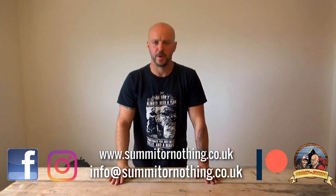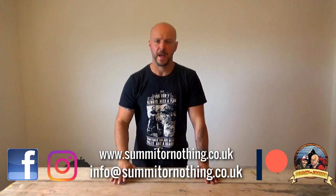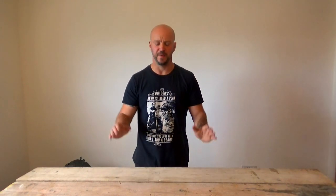Hey YouTube, it's Nathan here from Summon or Nothing. Today I'm bringing you a video of what's in my bag for Marnie Trev's upcoming camping video.